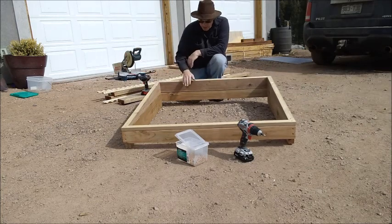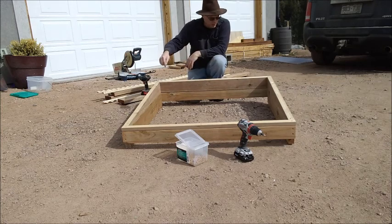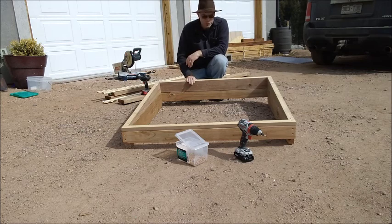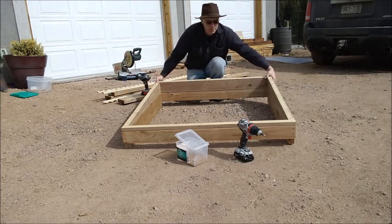The front of the top of the box is attached pretty well because I was able to get all the way through. The back is a little too tall, so we're going to put some corner braces to attach the top to the bottom.